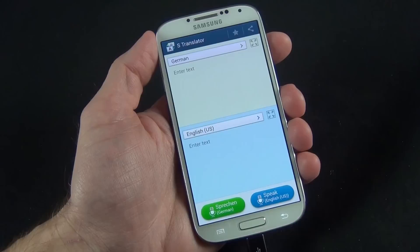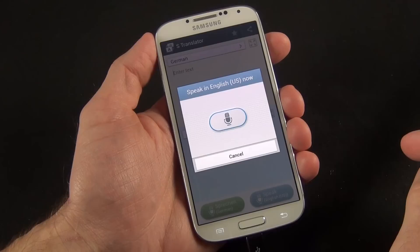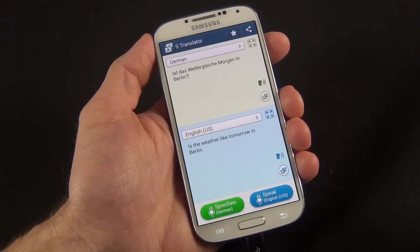Also new with the Galaxy S4 is S-Translate. You can speak in one language and it will output in another language. You can select which language you want — in this case German. Speaking in English: 'What's the weather like tomorrow in Berlin?' — it gives me the text and I can have it speak to me.